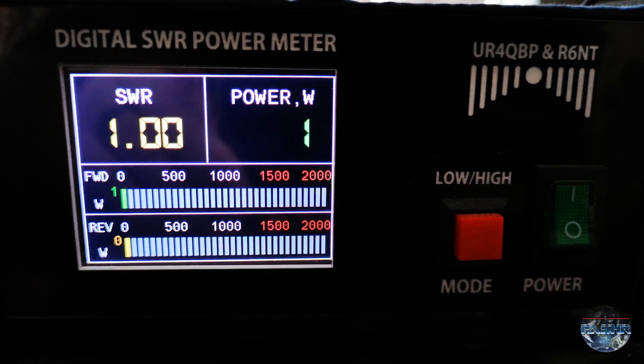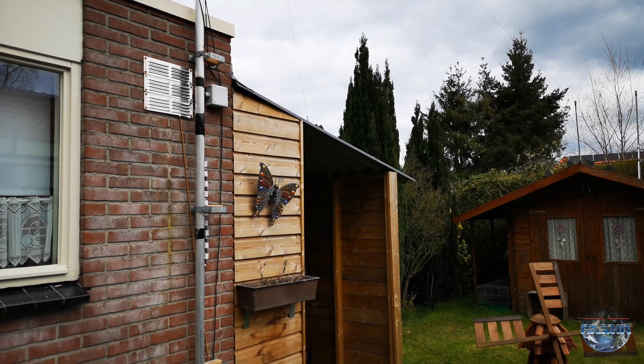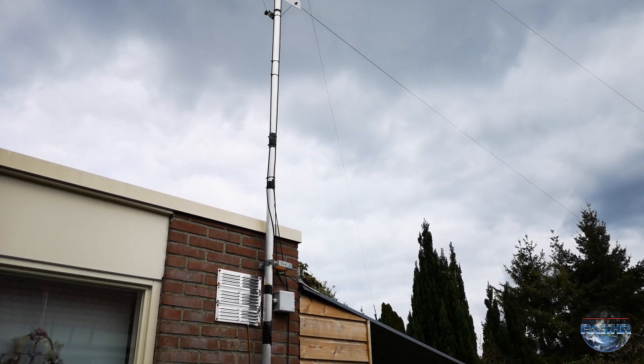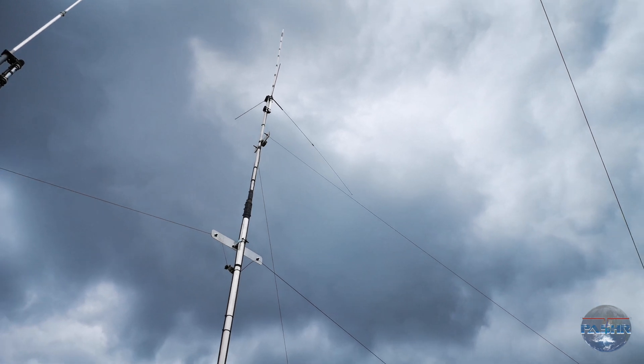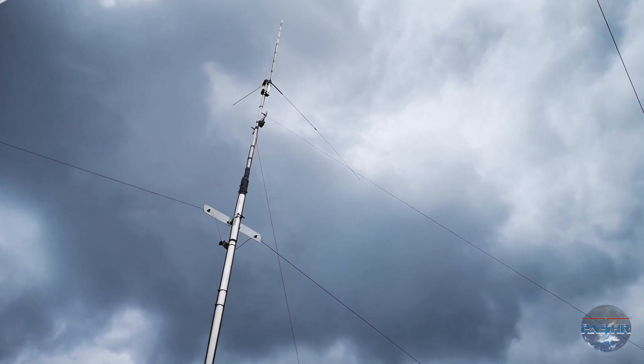Now I'm outside here and that is my antenna — the inverted V antenna for 20 meters.